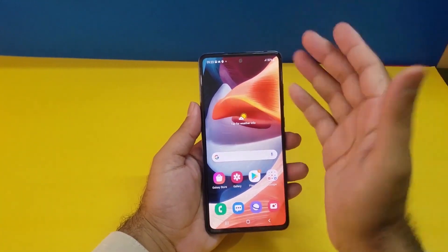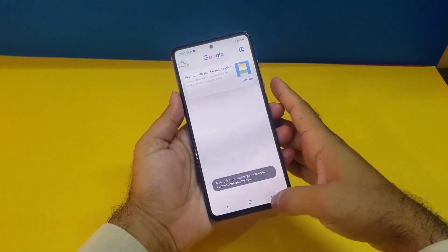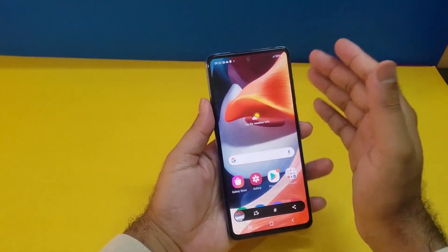The second method is also really simple. You just need to swipe from left to right on your screen and you can take the screenshot quite easily. As you can see I'm taking the screenshot using that particular method.